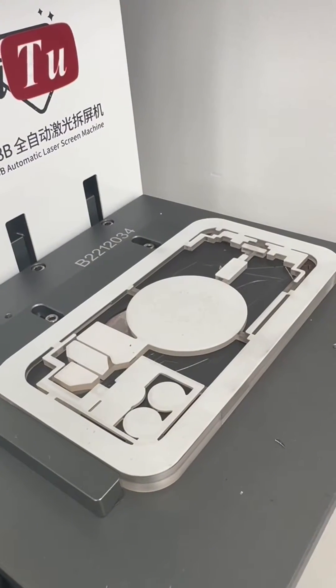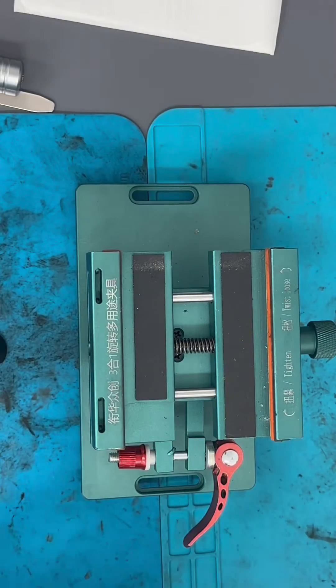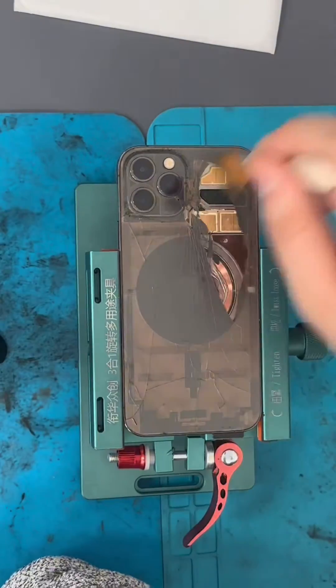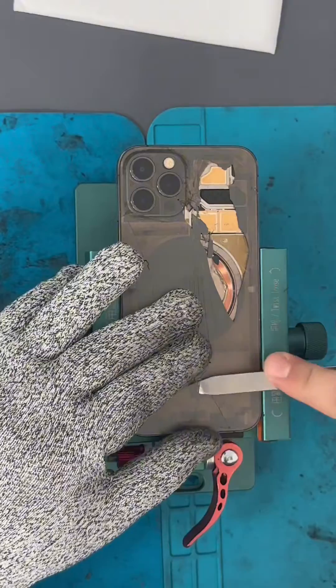The main purpose of the laser machine is to weaken the adhesive under the back glass. After the laser machine, we put the phone in the holder to keep it in place while you remove the back glass. We use the glass breaker to create a point to start prying the glass off.